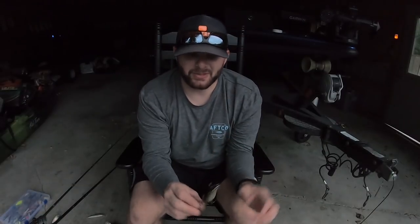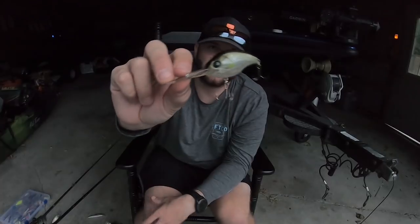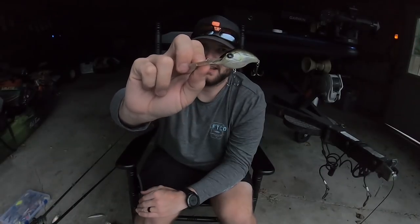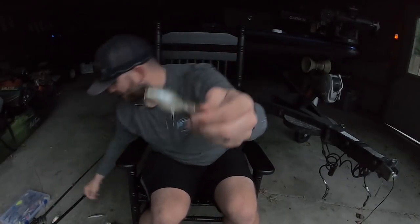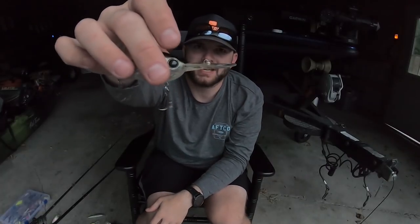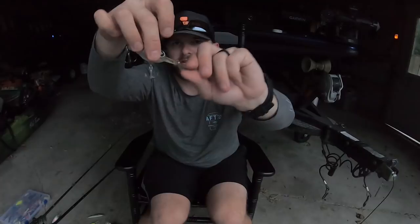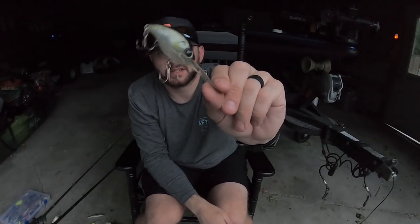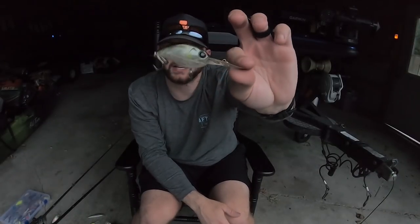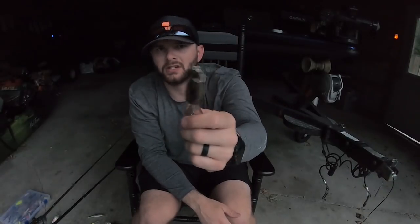The most sneaky smallmouth crankbait on the market — and one I probably shouldn't be telling you about — is the Damiki DC-300. The DC-200 is also a great crankbait, but this DC-300 is amazing. It has an even smaller profile than the Berkeley Dredger, and what gives it its action is the bill — it's very thin and cupped, so it dives very quickly and comes through the water at a very unique angle. It's a super unique small body crankbait that catches giant smallmouth. The color IU is my top pick; chartreuse black back is good when the water gets a little off-colored. They have a couple of other really good colors too.